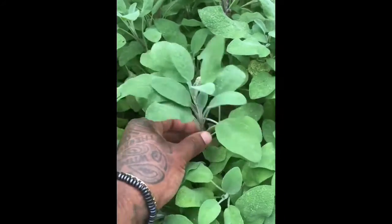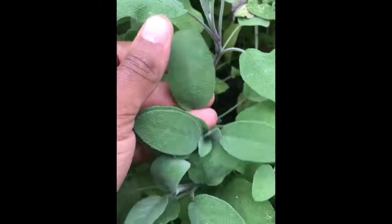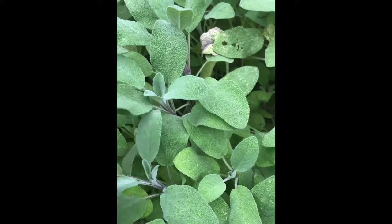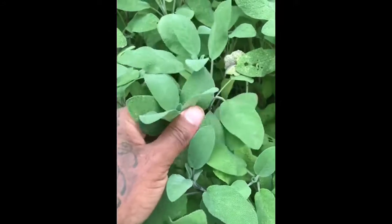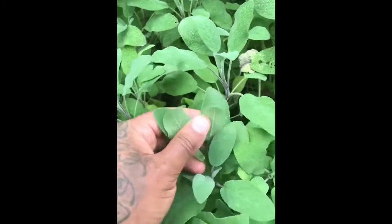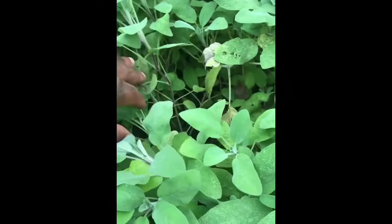So this is sage — it's got furry leaves and you can smell it. It's more like the white sage that you burn but it's the same kind of family. You can also use it as a herb — I made a tea from it the other week and it was actually quite great. You can actually smoke it as well, but yeah we're just going to be using some of this to make the smudge stick.